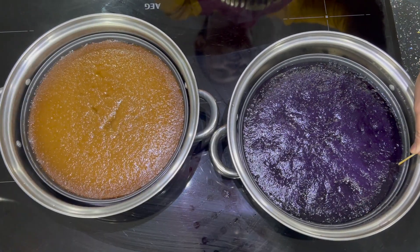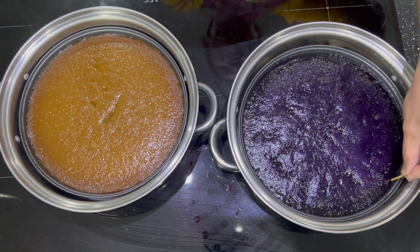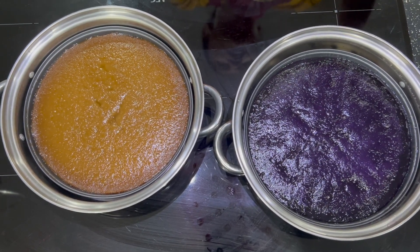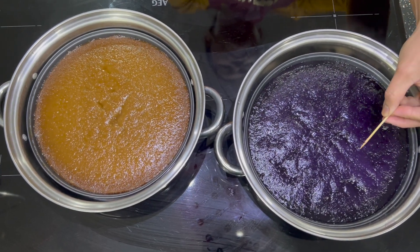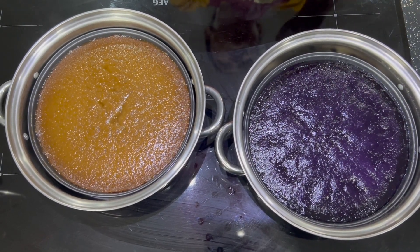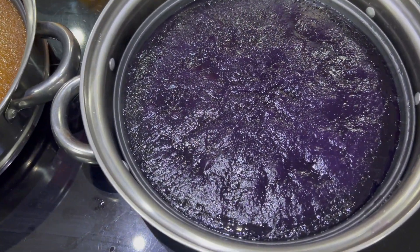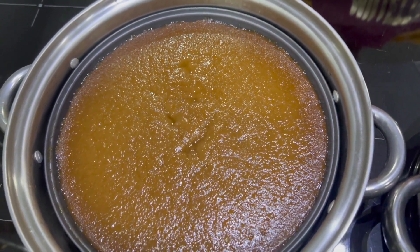The tikoy is done steaming. A tip: be generous when applying oil so it doesn't stick. Also, cook it on medium heat so the surface doesn't bubble and water doesn't form on top — that's why you use a cloth between the pan and the lid. And there you go!